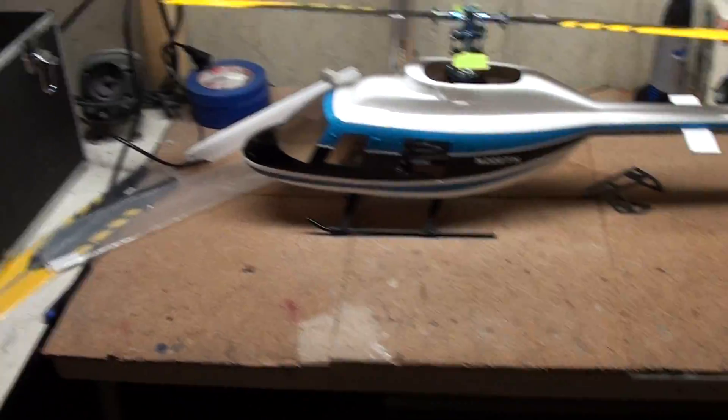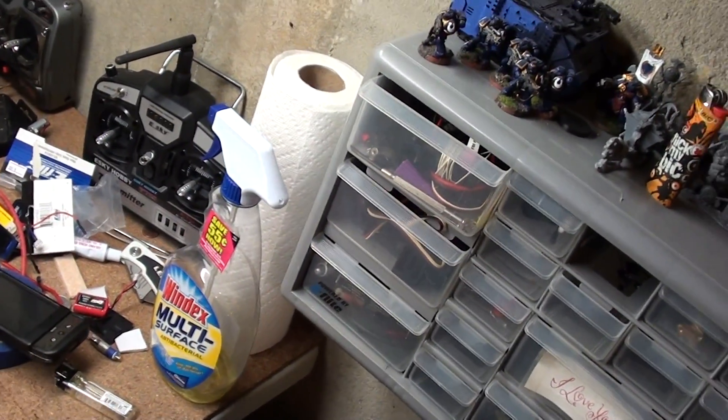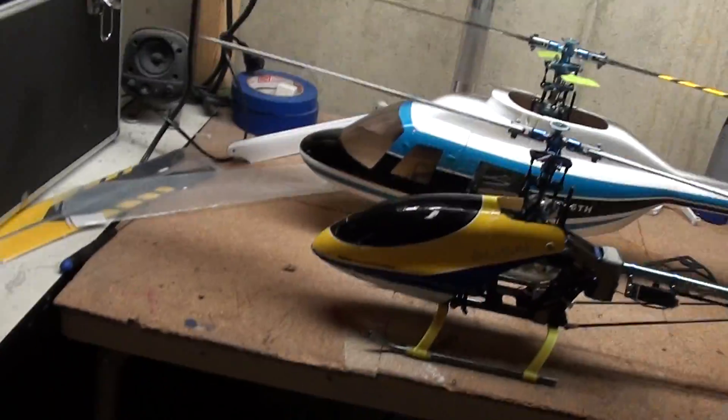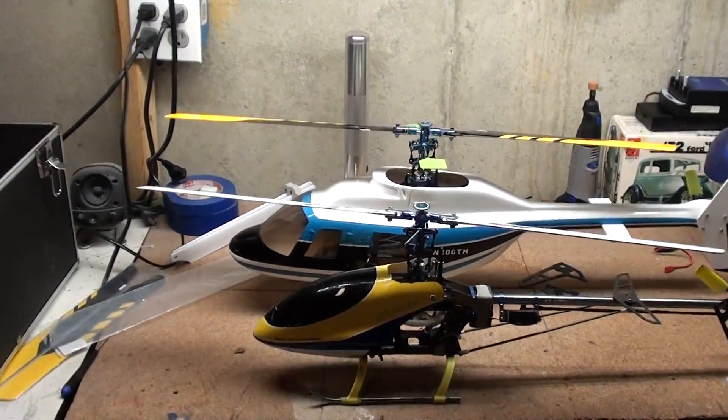I just wanted to show you guys the size difference — put next to my T-Rex 450 to show you the difference in size when you add a scale fuselage. It definitely makes it look a lot bigger.